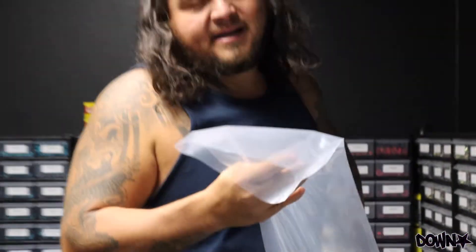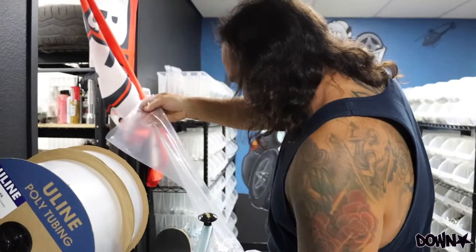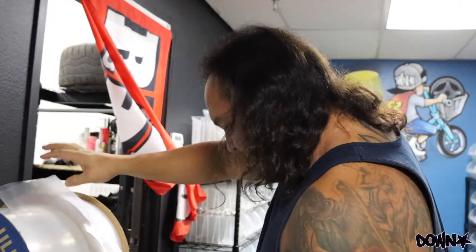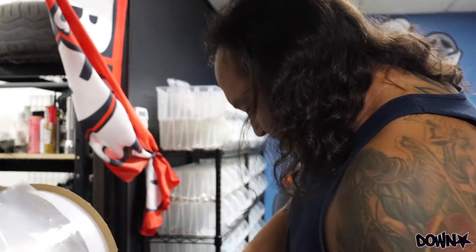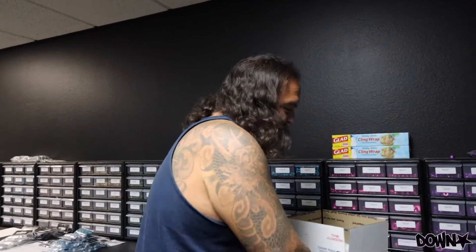Alright guys, got the anodizing ready. I'll count it out, just about to seal up this bag, print out a paper that says how much we got going — how many pieces, what color — put it in the box and head out. Papers are printed for anodizing, that stuff's ready to go.